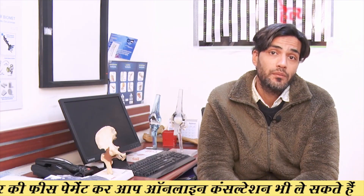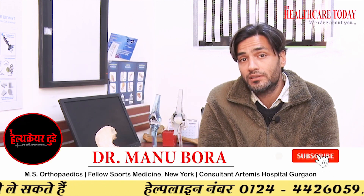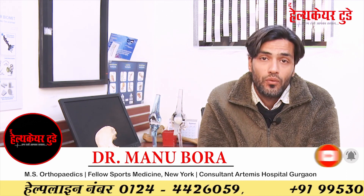Multi-ligamentous knee injury means that in your MRI, ACL, PCL, MCL, and LCL are all torn, or at least three ligaments are torn. If the surgery is done by the screw method, we have to reconstruct all of these ligaments with your own tendons. In the screw technique, ACL requires two tendons for reconstruction, PCL requires two tendons, and MCL and LCL each require one tendon.